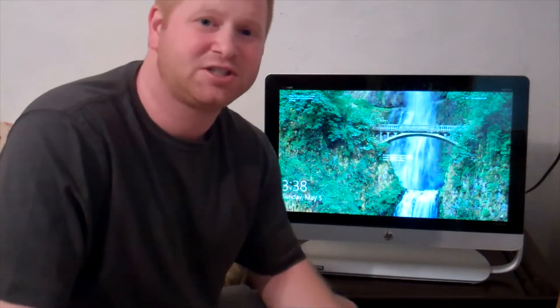Hey everybody, Mulkey Films here. This is our video series on how to upgrade the HP all-in-one PC. This is an NV23 model, touch smart or touch screen, all-in-one PC.